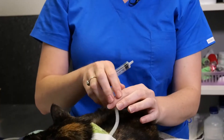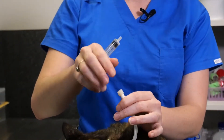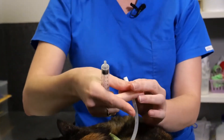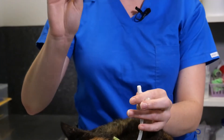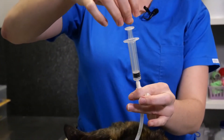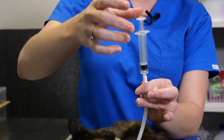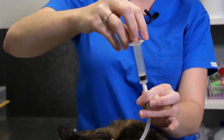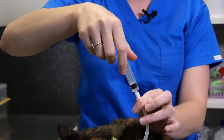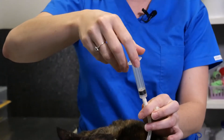Before we tube feed, you want to check for negative pressure and residuals to make sure the tube placement is in the correct spot and hasn't moved. Take the cap off the O tube, attach an empty syringe, and draw back. This is how we check for negative pressure — the plunger should go back toward the bottom. If you keep getting air back, it could suggest the positioning has moved and you shouldn't continue with the tube feed.